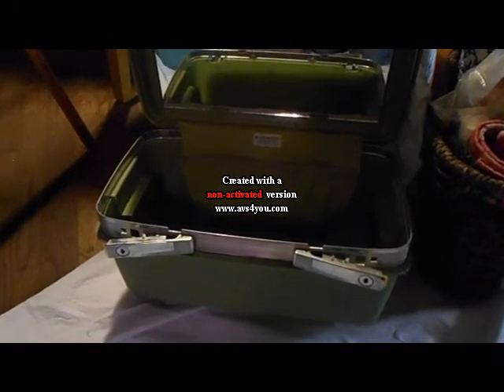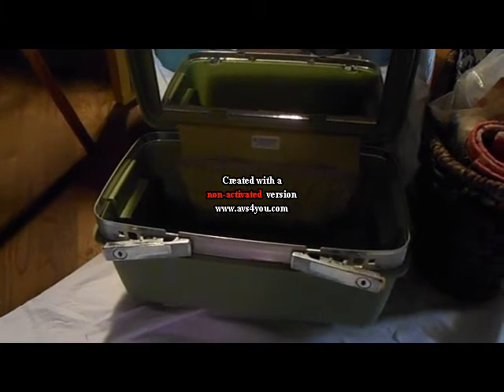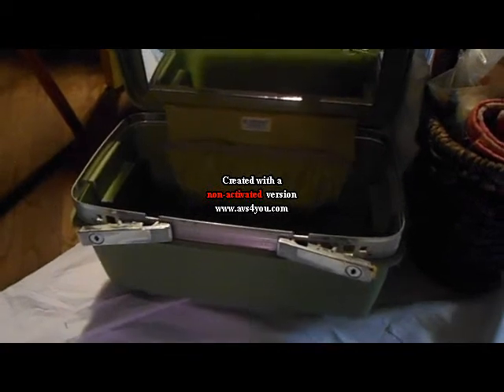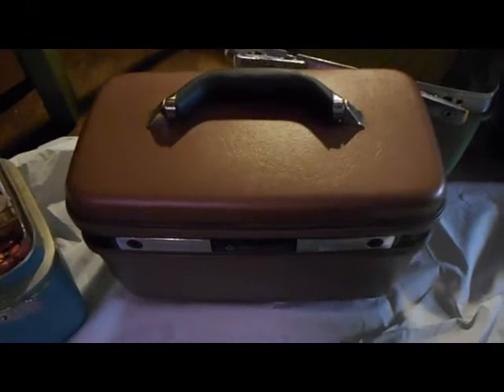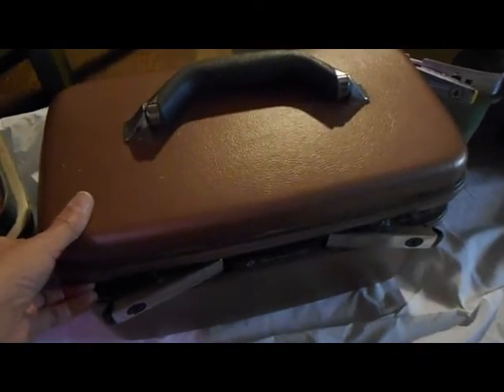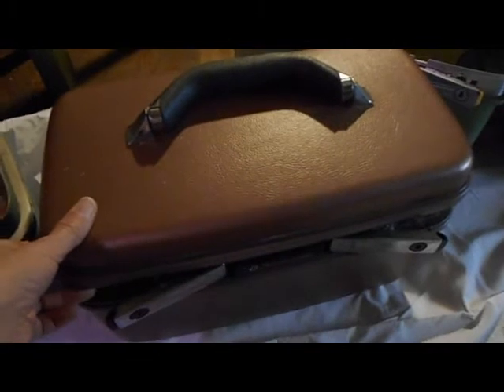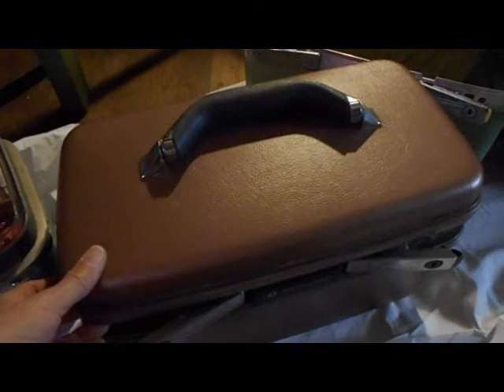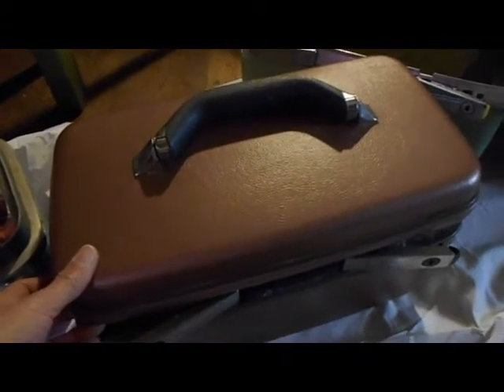These are called train cases or overnight cases, and I want to show you what I do with them. They're wonderful — they really are wonderful. This is my new empty green one that I've been talking about, but I use them for everything. This is a purple one from about the same time period; the handle is a little different. These are wonderful for keeping knitting, crocheting, weaving, any kind of tools.